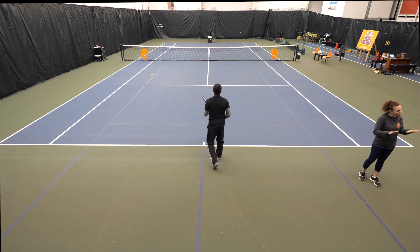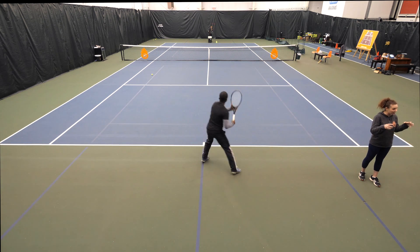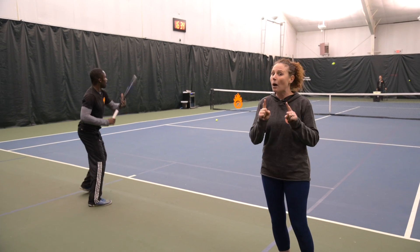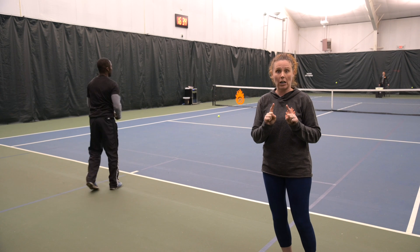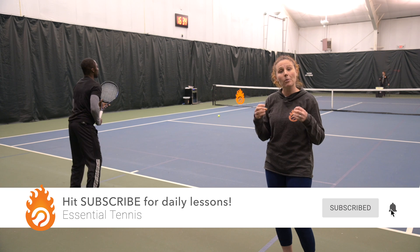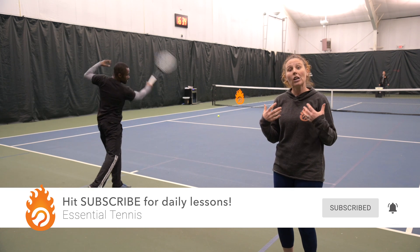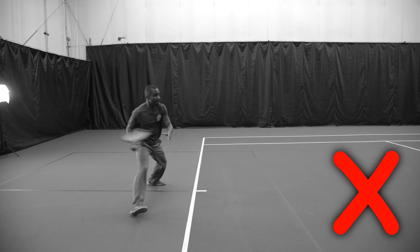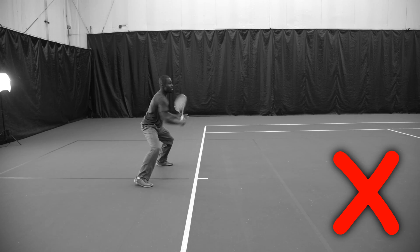You need to have things be slower and controlled in this environment so that you can really focus on that one focal point you're working on in your practices. That's the only way you're going to be able to use the ball machine most effectively. If the frequency is too high, it's going to be a detriment.